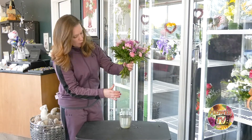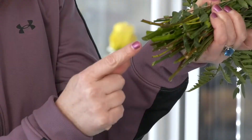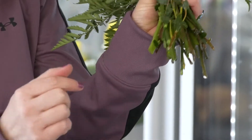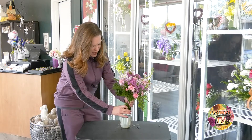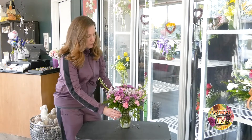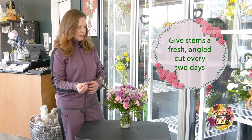The number one thing you want to do every two days is lift up your arrangement and clip the bottoms of the stems to get a fresh break of that seal so they start drinking water again. The number one reason why flowers tend to die quickly is because the bottom of the stems have actually sealed up — this is a common occurrence, especially with rose arrangements, as roses tend to seal up their bottoms very quickly.